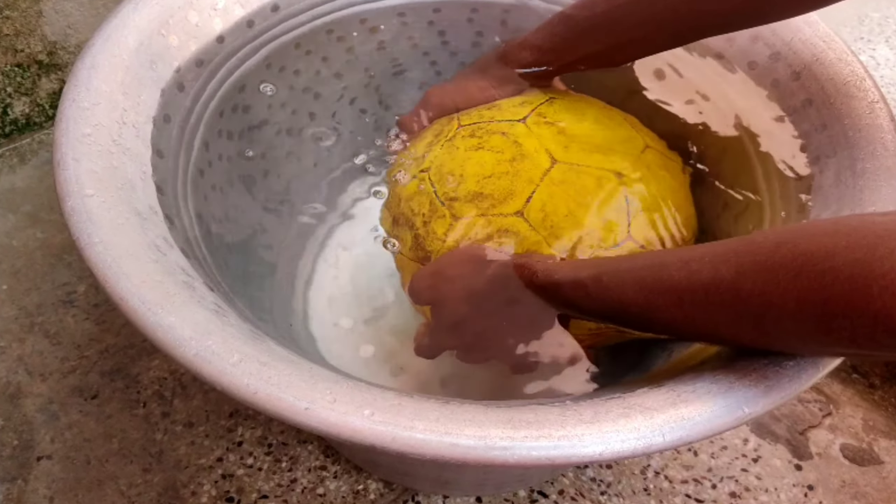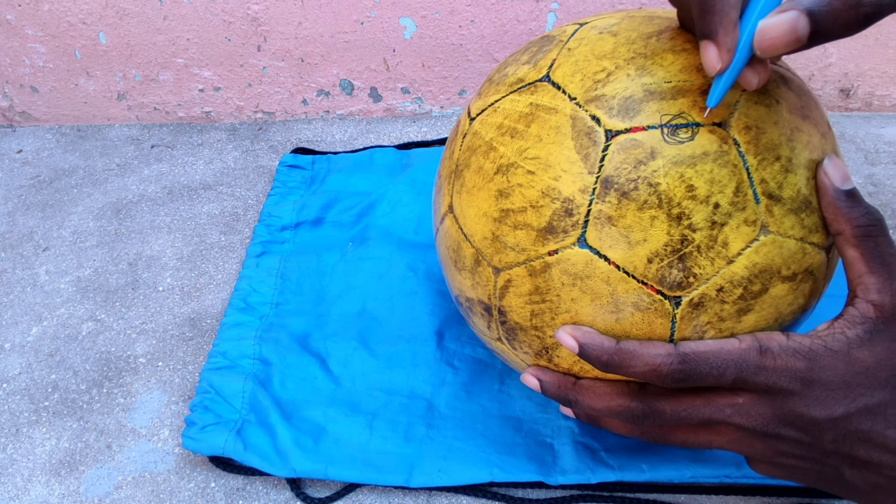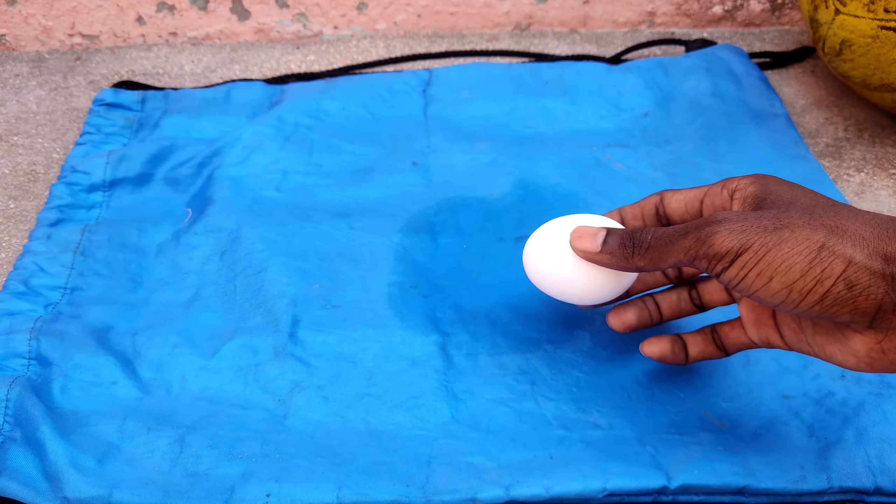Take egg white using the syringe and fill the syringe with egg white.